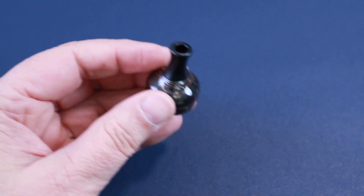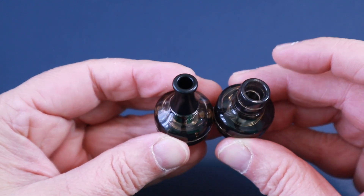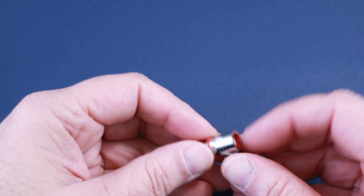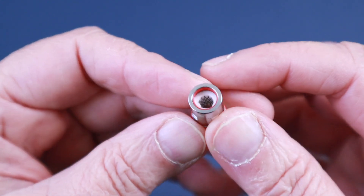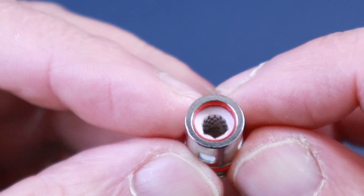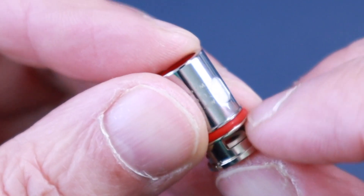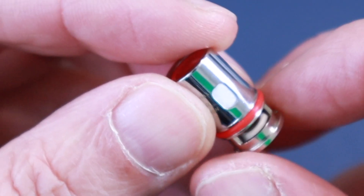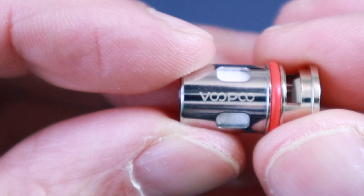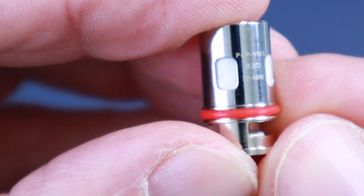The main reason I got this device is because you get two pods — the MTL pod and the direct lung or RDL pod. You can see the difference between the two; they're very different. It comes with two coils: a 1.2 ohm and a 0.3 ohm. The 0.3 is obviously for DL or RDL use — it's a mesh coil with a wider diameter and wider holes. The air intake is quite large. It's a 0.3 ohm coil rated up to 40 watts.